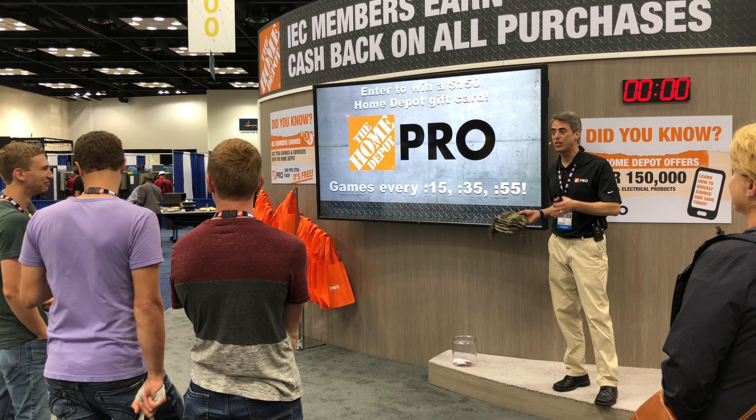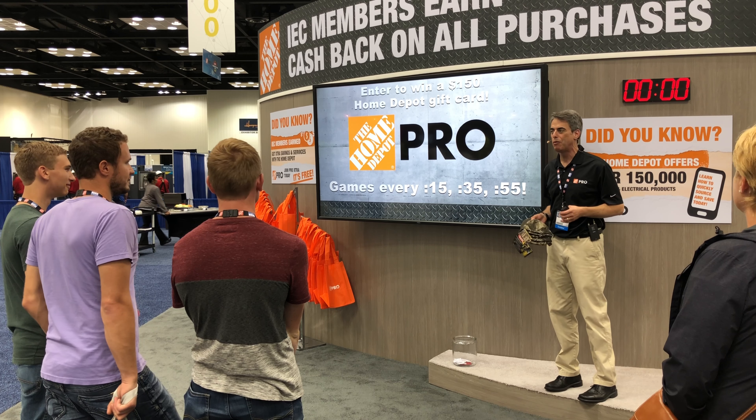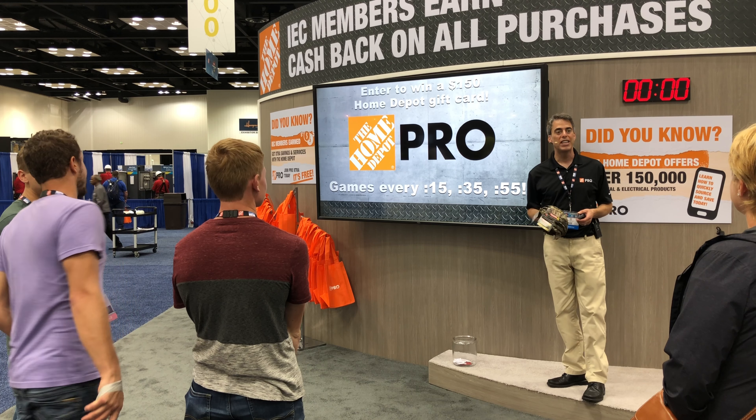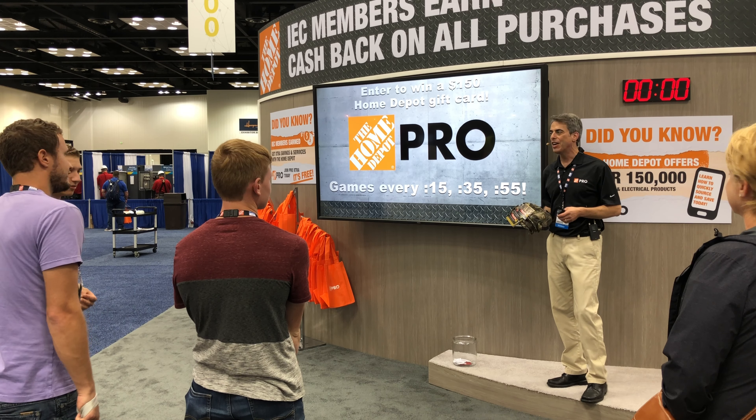All you have to do is listen to each question, find the answer somewhere on the slide, shout it out nice and loud before anybody else, and you win a Home Depot hat just like that. After the game, I'll also tell you how you can enter to win a $150 Home Depot gift card in our hourly drawing.